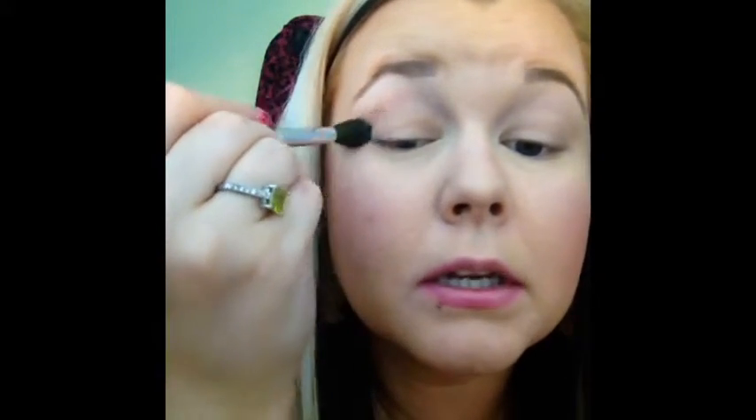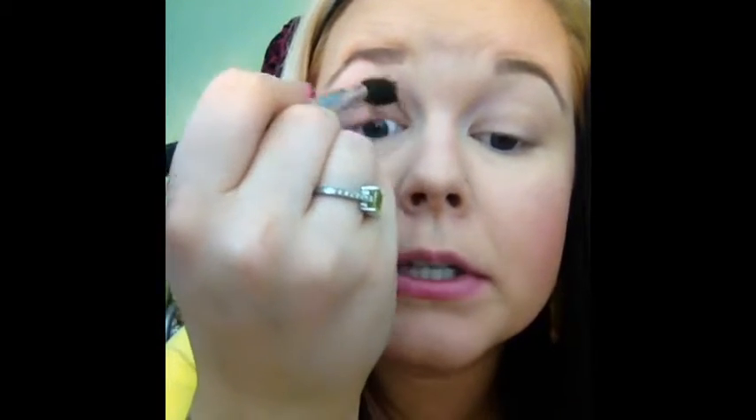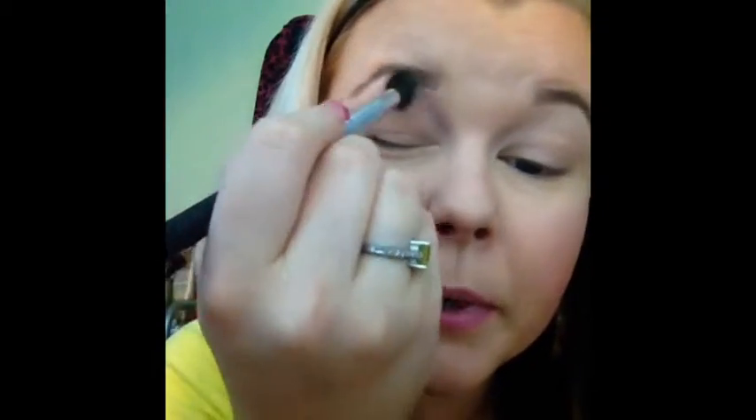Then I'm going to take this color — I don't even know how to describe it, but it's like the perfect blending-out color — and I'm going to put that in the crease just to give it a little bit of definition. Then I'm going to take it in the inner corner and blend out the color on the lid. The purpose of a crease color is that it's going to be almost the same color as your skin, so you're not going to be able to see it a bunch — just defining that a little bit more.